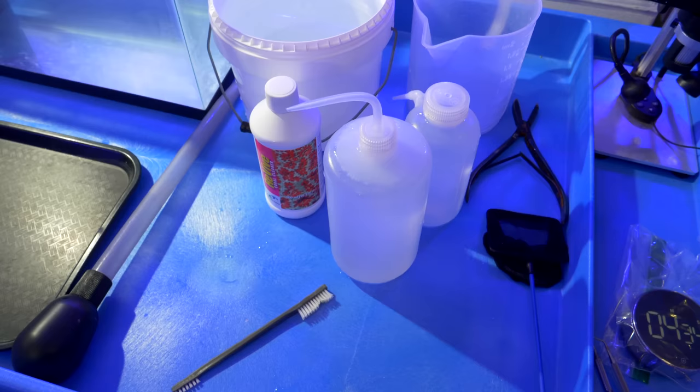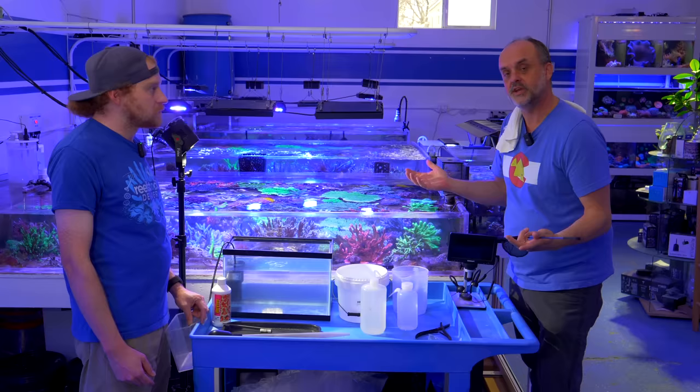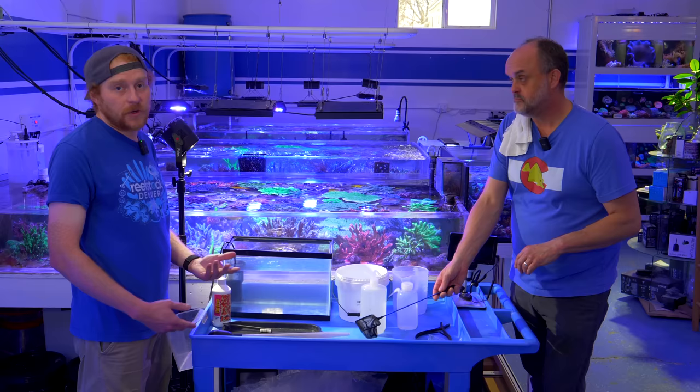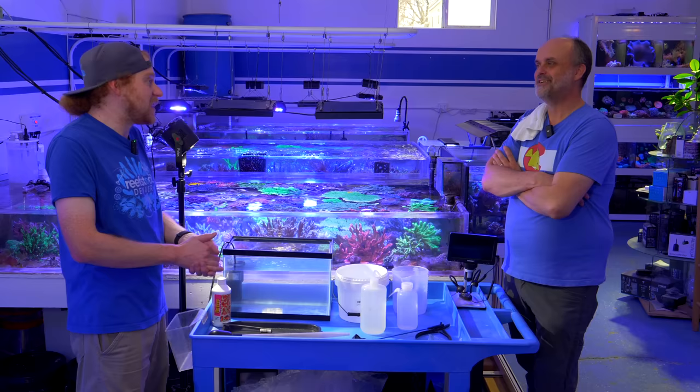Chris, is this kind of the same way you do it at Aquatic Art? Yeah, having the net is really good because sometimes when you dip a bunch of them, you don't know if one is infected. By removing all the flatworms between batches, when you put a new coral in you can tell whether that one's infected or not—a fresh batch every single time to see how many come off or if any come off at all. That way the flatworms you just got off the last batch don't somehow get onto corals that were clean to begin with. I love dental picks—they're so useful for bubble algae, scraping eggs off. One of my favorite aquarium tools of all time.